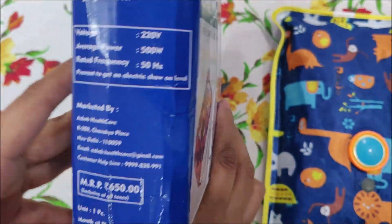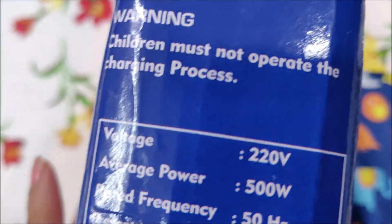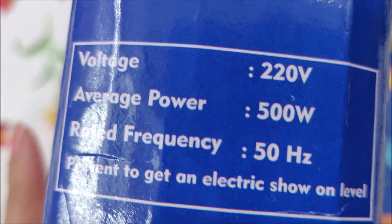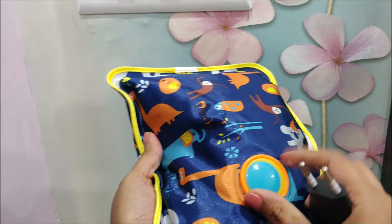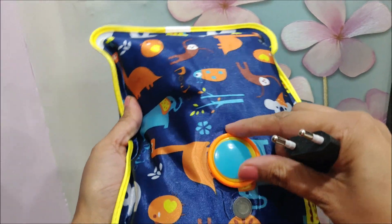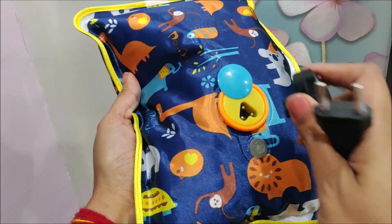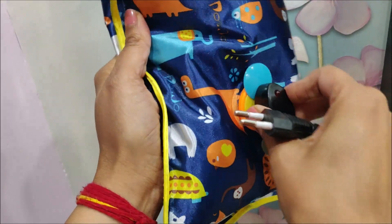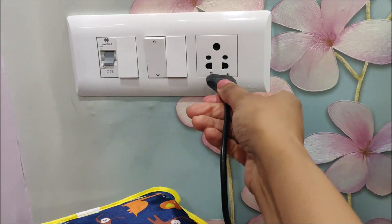It has voltage, average power, and rated frequency details. You can easily use it. I will show you the point — you can open it and drag it — and we put it on the charger. On the other side, we put it on the power point and switch it on.